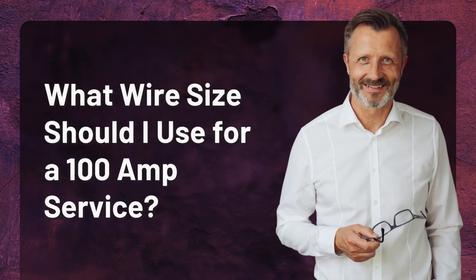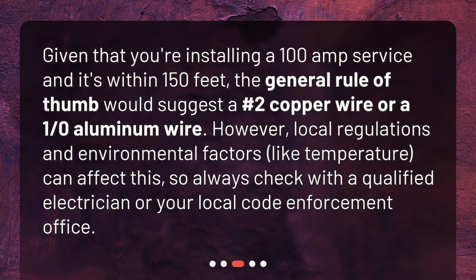What wire size should I use for a 100-amp service? Given that you're installing a 100-amp service and it's within 150 feet, the general rule of thumb would suggest a number 2 copper wire or a 1/0 aluminum wire. However, local regulations and environmental factors, like temperature, can affect this, so always check with a qualified electrician or your local code enforcement office.